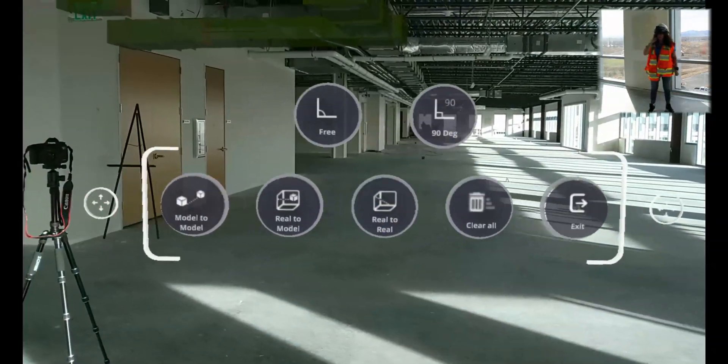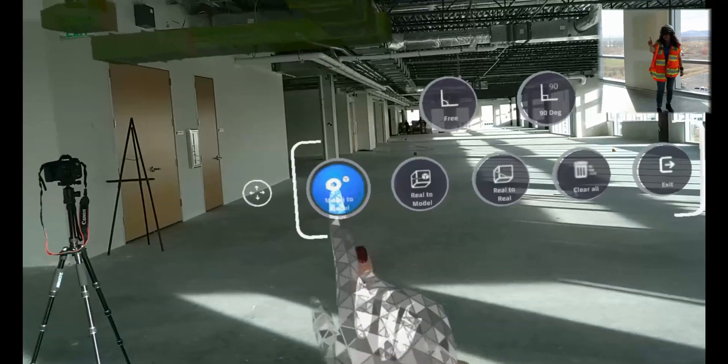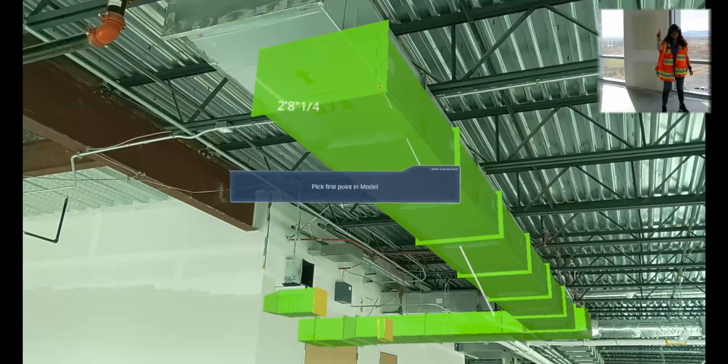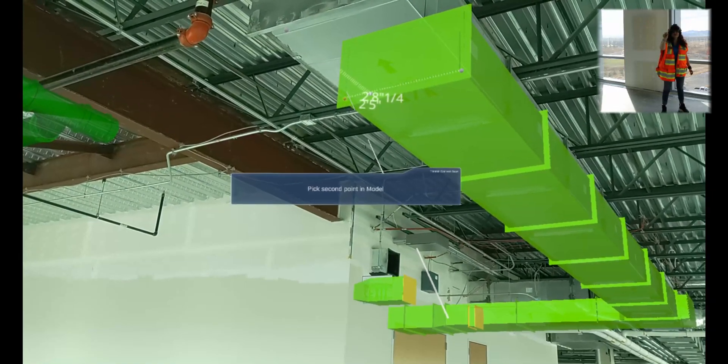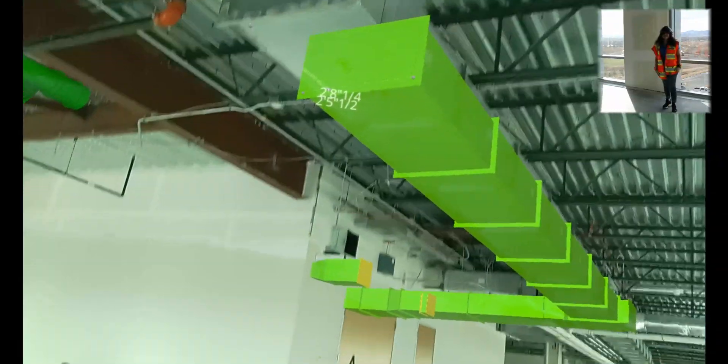Next, we'll do a measurement of just the face of that vent, just as a model-to-model measurement to show you. You can just air-tap on that first point, and then go ahead and air-tap on the second point, and we can see that it's about two and a half feet across.